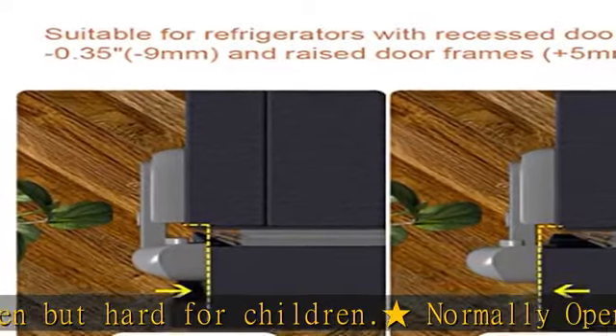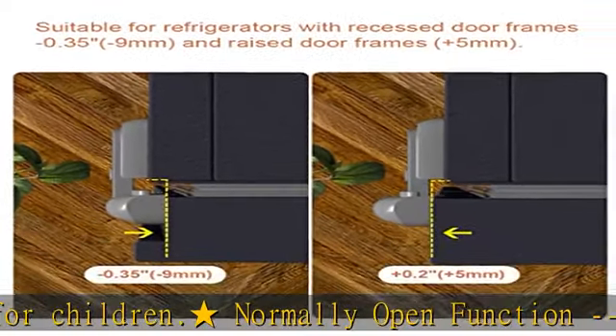Compared with other refrigerator locks on the market, the EUDEMON updated refrigerator lock can suit more kinds of fridges, accommodating a greater maximum thickness of the refrigerator door.